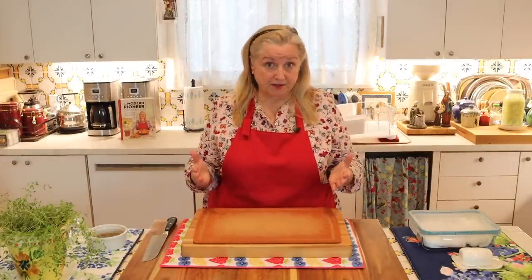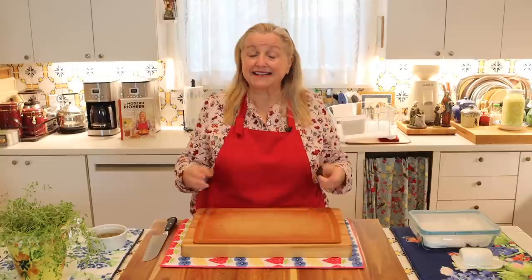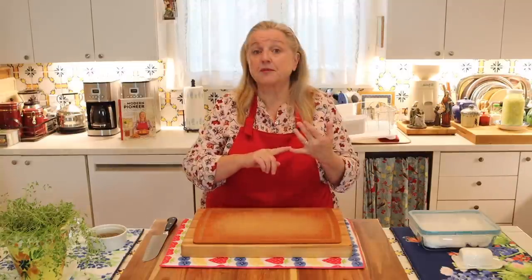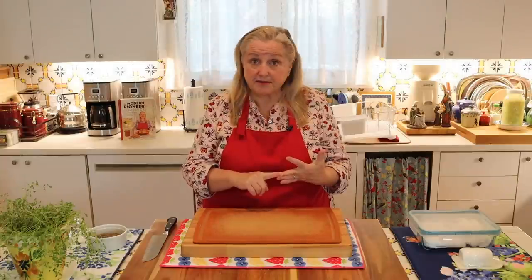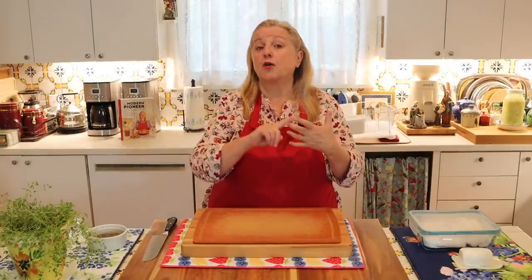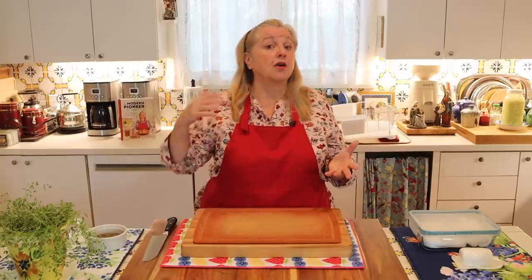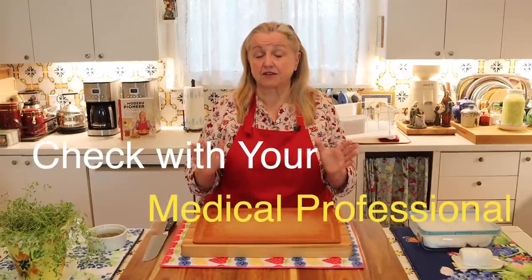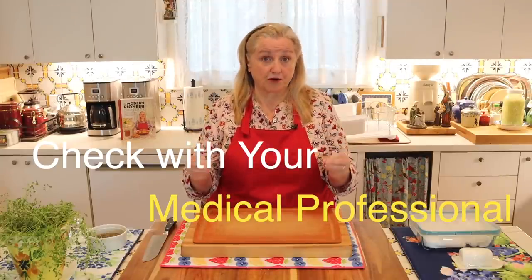Whenever you're making medicinal herbal remedies, it's very important to keep in mind that these do have medicinal properties. So if you're pregnant or nursing, or thinking of using herbal medicinal remedies with children, or you may be taking medication whether over the counter or prescription, or maybe you even have allergies, then you really want to check with your medical professional to see if an herbal remedy is appropriate for you.